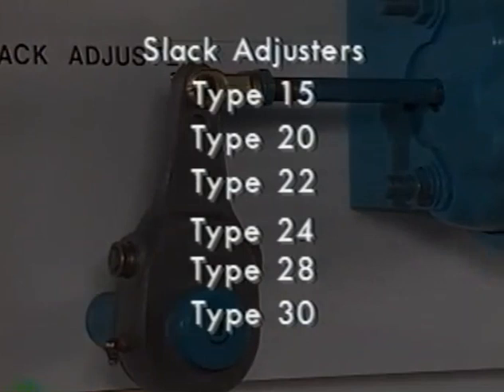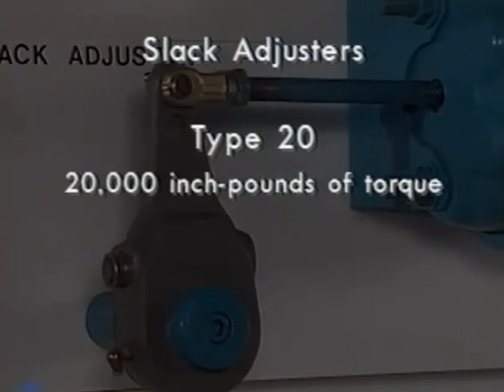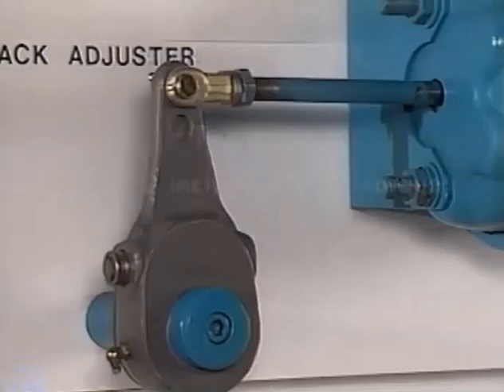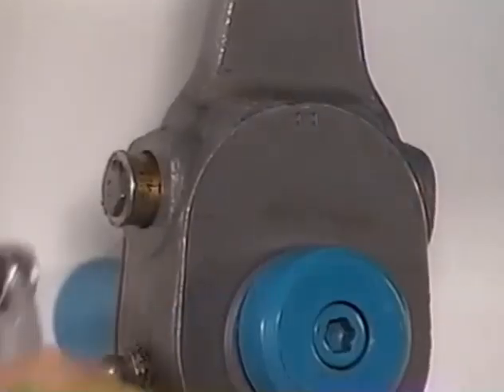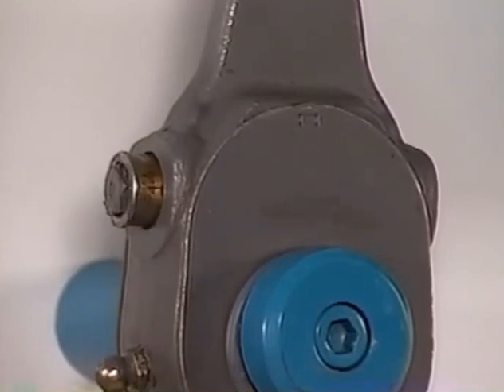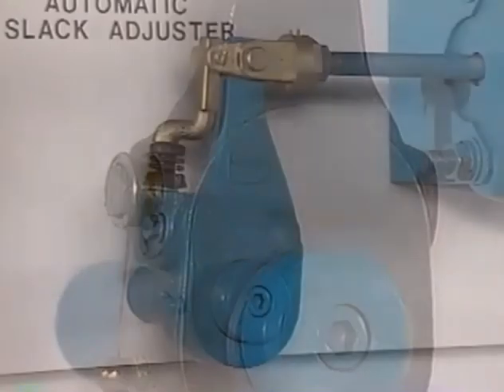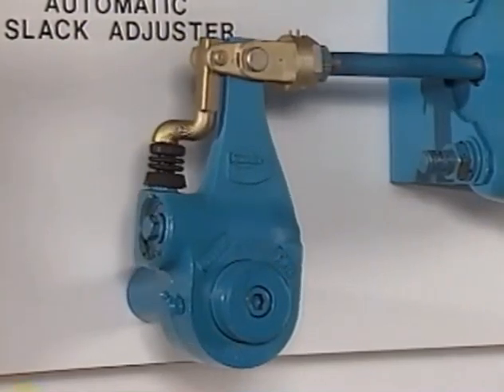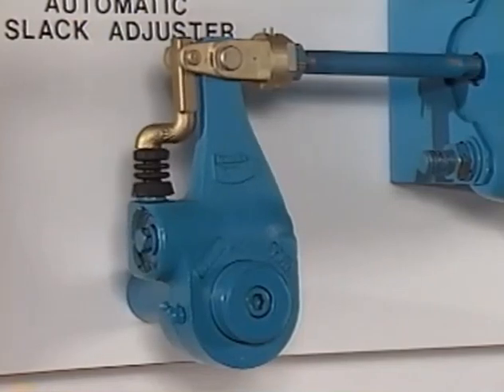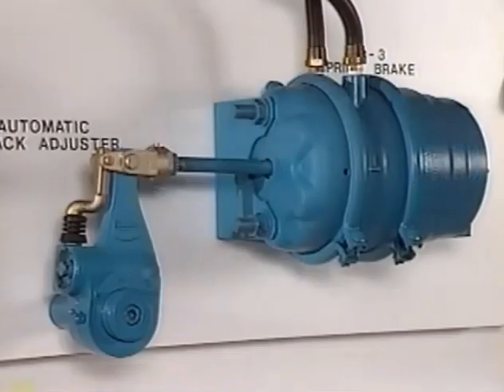Slack adjusters have designations indicating the torque they are expected to tolerate. A type 20, for example, can withstand 20,000 inch-pounds of torque. The slack adjuster also provides a means for adjusting for brake lining wear. Manual slack adjusters are currently the most popular, but they require periodic manual brake adjustment. Automatic slack adjusters like the Bendix ASA-5 Sure Stroke are available as standard on some vehicles and as an option on most. The automatic adjustment provided by the ASA-5 yields consistent brake lining to drum clearance and brake actuator stroke, improving brake performance and reducing maintenance.